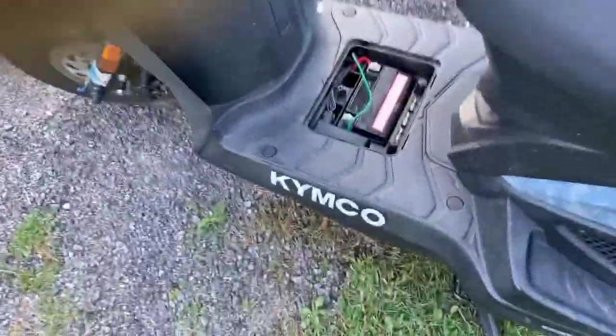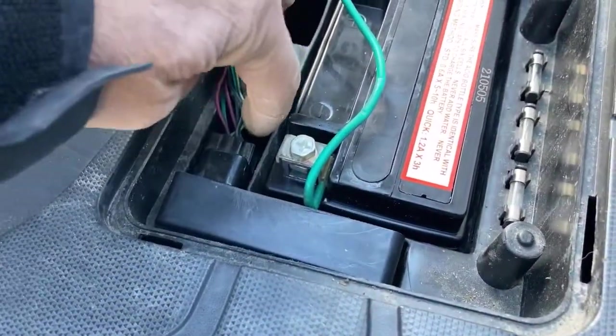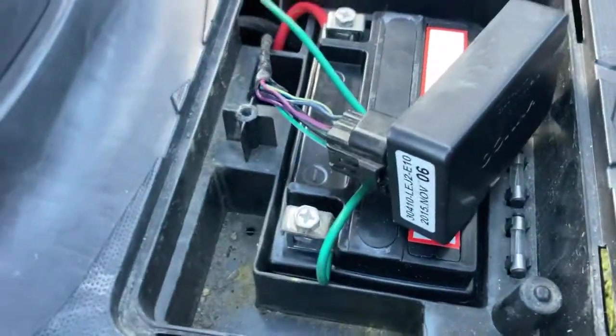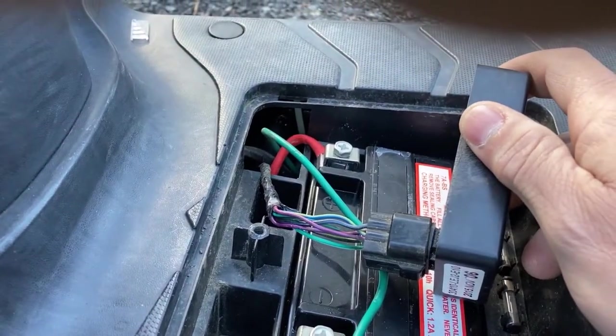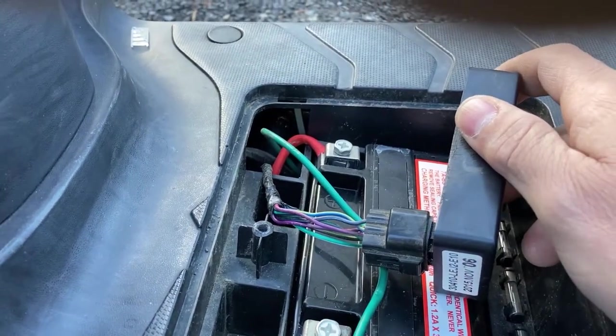Supposedly you just have to cut one of these purple wires. This is an 8-pin CDI and it has two purple wires. I'm going to snip one of them and then take it for a test ride to see what happens.